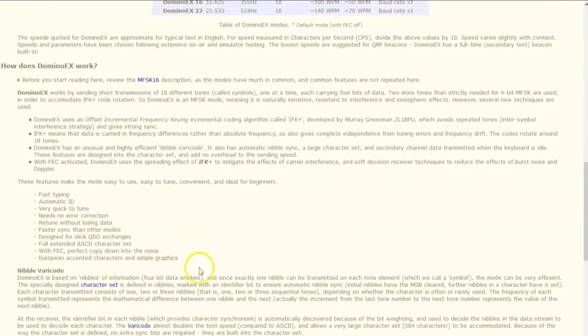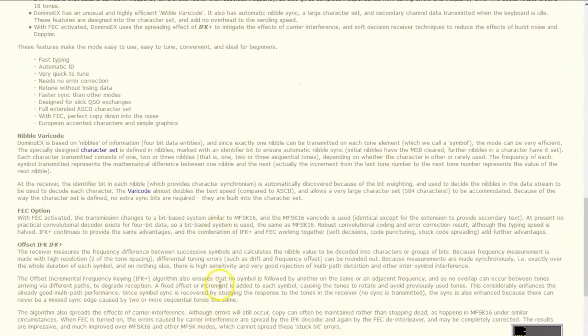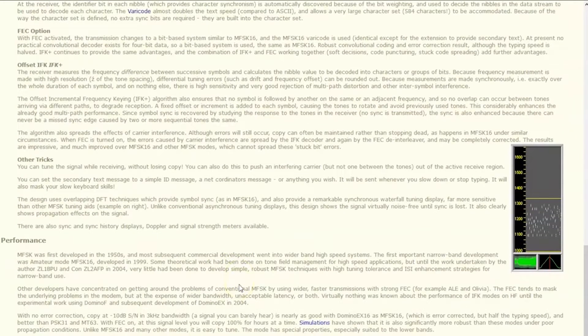There's more to read about the offset incremental frequency keying — the IFK — developed by Marie Green, ZL1BPU. The main point is this mode is developed for lower bands, not requiring precision. You don't need a flex radio to use this — you could use it on a homemade or even a drifty tube Swan or something like that.